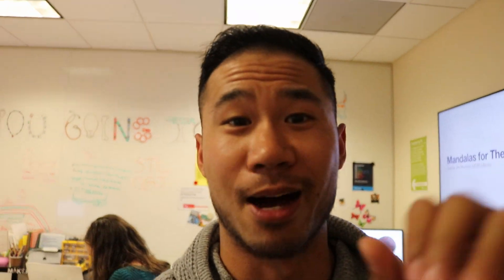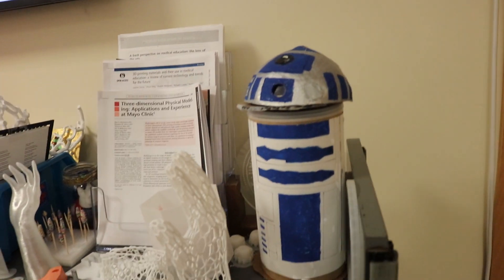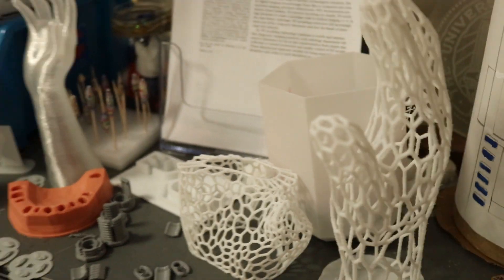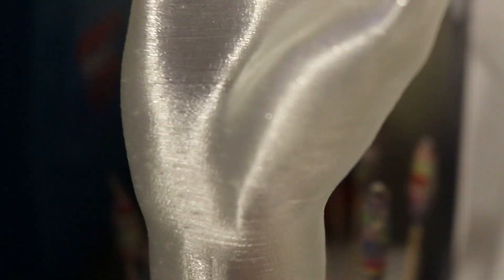All right, here we are in the lab. Look at this, so cool. Everything in here — there's four printers in here. There are three right now that are available for use and a couple more things. All this stuff is printed. Look at this. That was printed. This is printed. You can see all the layers in there.